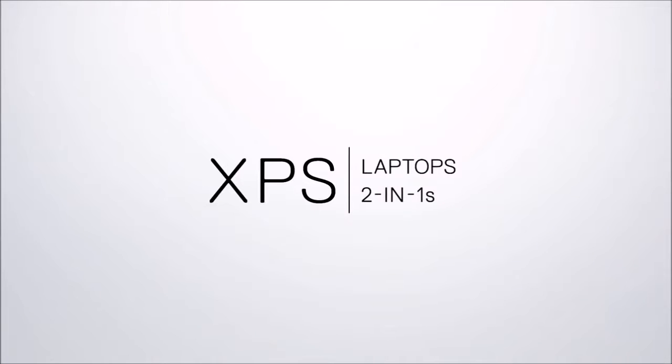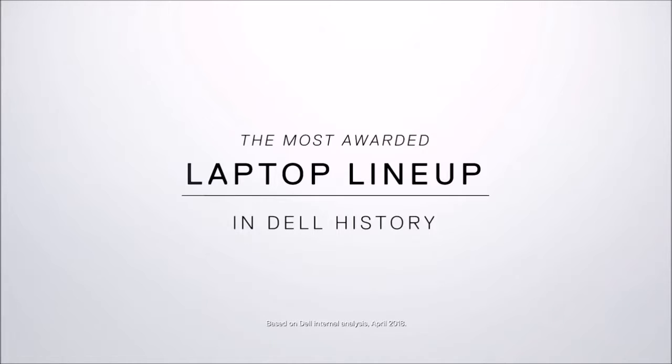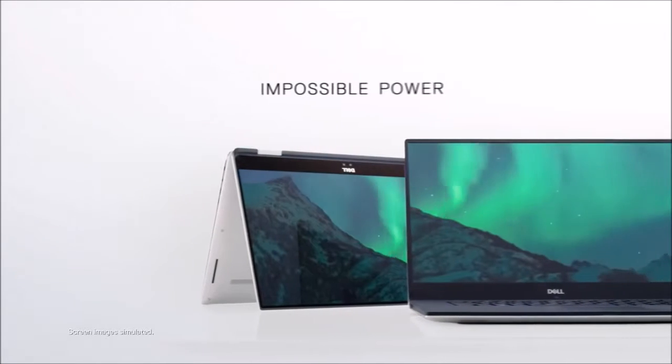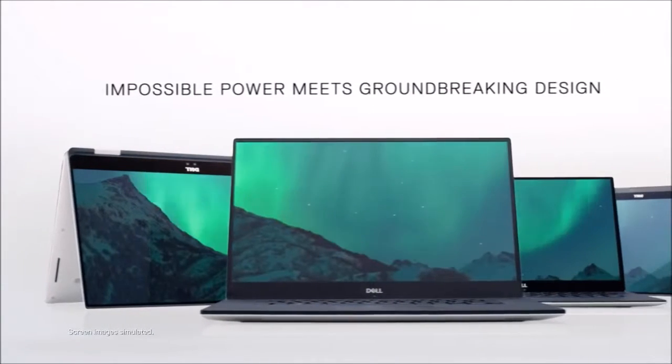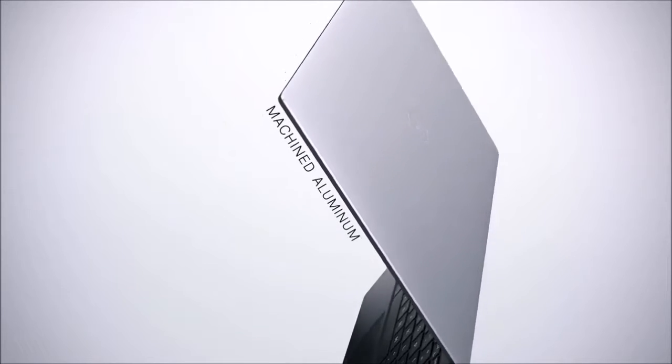Dell's XPS 13 has long been our favorite ultrabook, despite the fact that there have been no aesthetic upgrades in the last few years. The Infinity Edge screen, its small weight and its good battery life were enough to reward us, despite the rather old design.